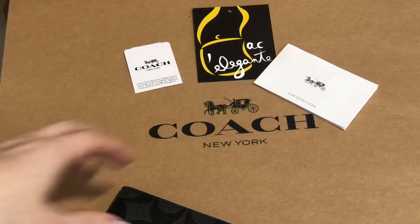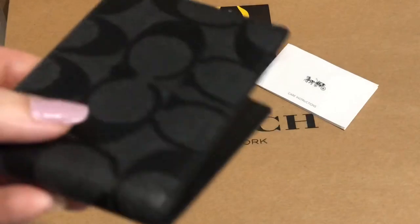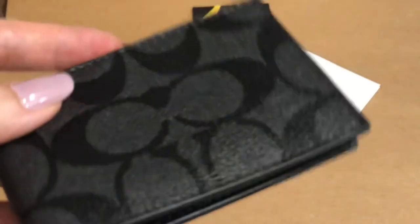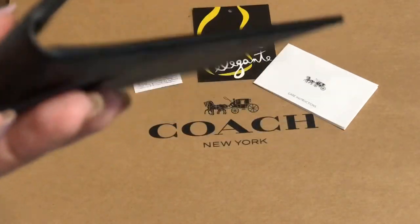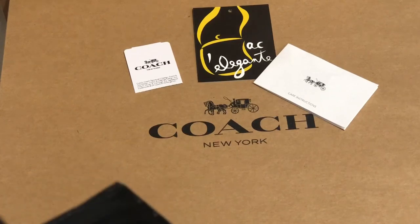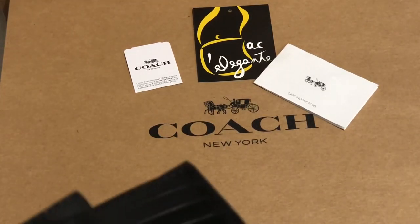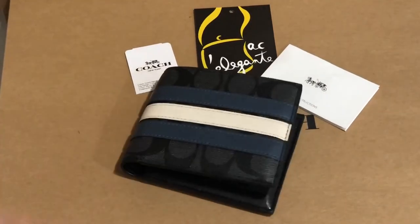So it's up to you — if you have fewer cards you can decide not to bring the card case, but if you have more you can just insert it here in this pocket. Thank you for watching.